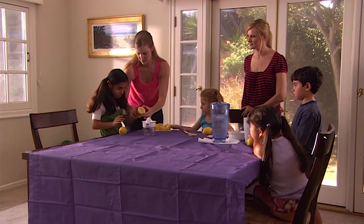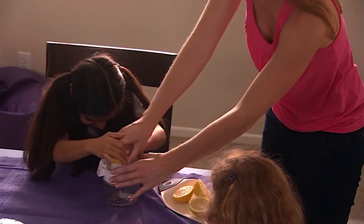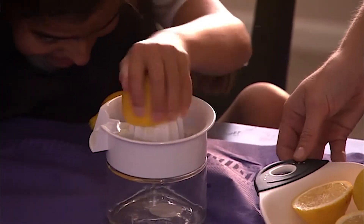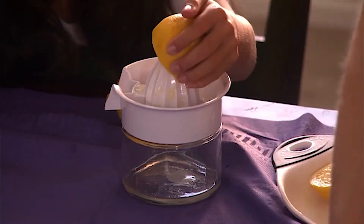Take just this one and push really hard. There you go — now twist it around. Good, twist it. Nice job! Squeezing the lemons is another activity that is good for upper body strengthening.